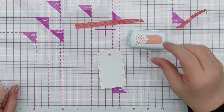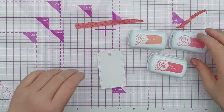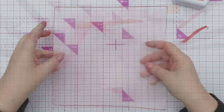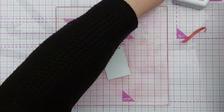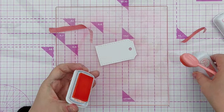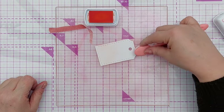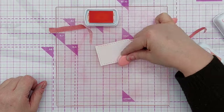I've got three colors here: Bellini, Do-Si-Do, and Coral Cabana from the Catherine Pooler Party Collection. Do-Si-Do and Coral Cabana are red-oranges and Bellini is an orange, so they'll work together nicely. I've got my grip mat and I'll pop my tag on there. First I'm going to add a light blush of Bellini all over the tag so it has color all over it - Bellini is the lightest and least saturated of the three.